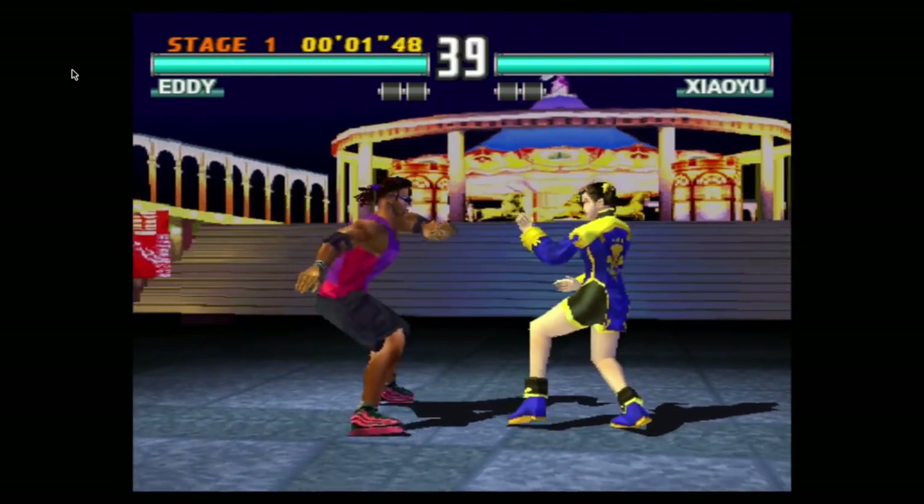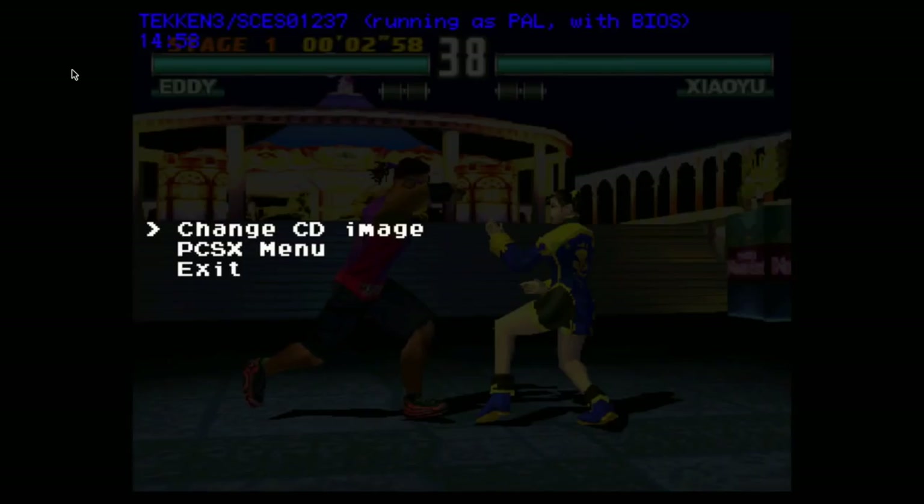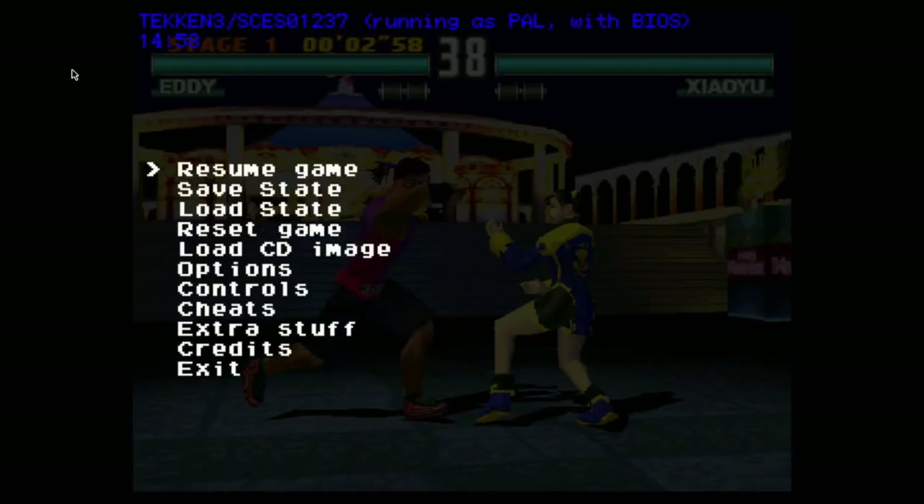Now that we're into some gameplay, I'm going to press Escape on my keyboard. It's going to bring me into the menu — you want to go to PCSX menu. From here, go to Options. As you can see, there are a lot of different settings in here: controls, cheats, extra stuff. We can't do much yet because we don't have access to external USB, so that's where Load CD Image would come in if USB was detected, but it's not right now because the unit hasn't been hacked. So we're going to be focusing on Options.